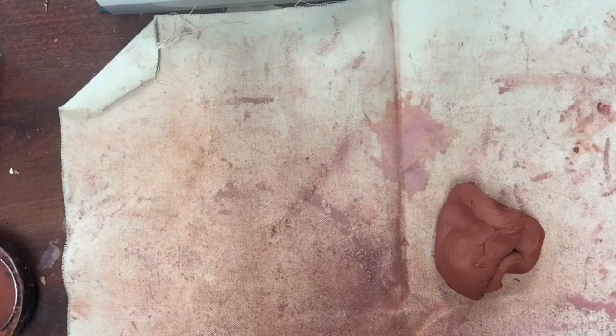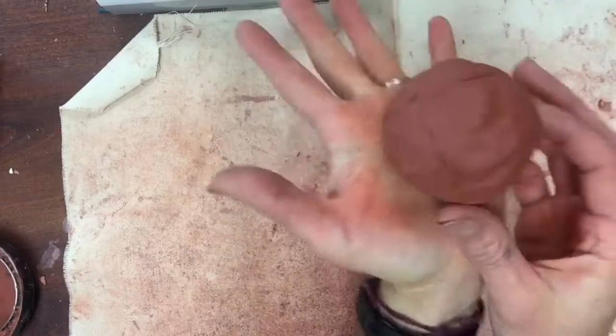Start with a ball of clay that you can fit in your hand and mold your clay into a sphere. A sphere is a three-dimensional circle, and because the clay is brown, it's gonna look like a meatball.